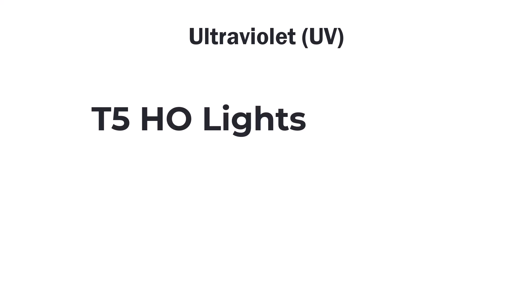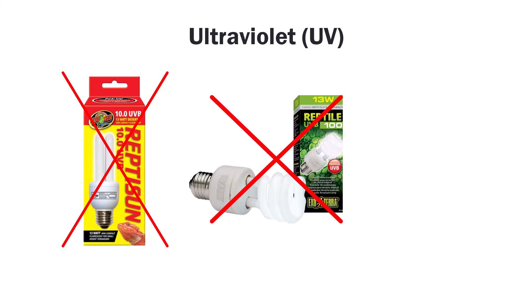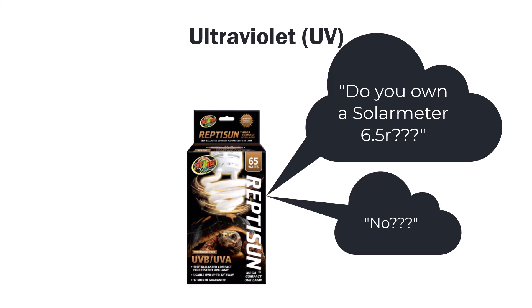Now let's talk about UV lights. This part's going to be pretty bearded-dragon specific. What we want is T5 HO lights — T5 is the diameter of the bulb and HO meaning high output. We don't want compact fluorescents or CFLs, and again we don't want mercury vapor bulbs or MVBs. There is a Zoomed Mega Compact 65-watt that is strong enough for a bearded dragon, but the spread is not as good as a T5 and you really should use that with a Solar Meter 6.5, which is a pricey tool.